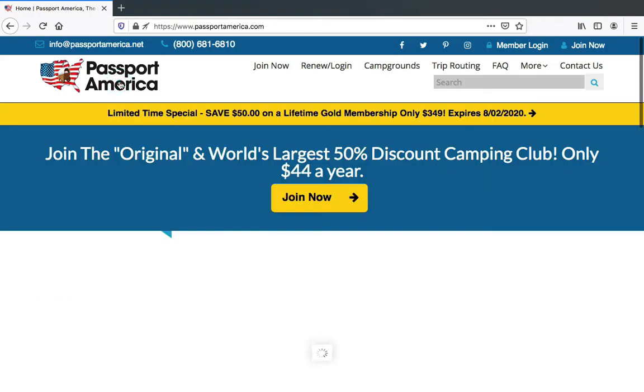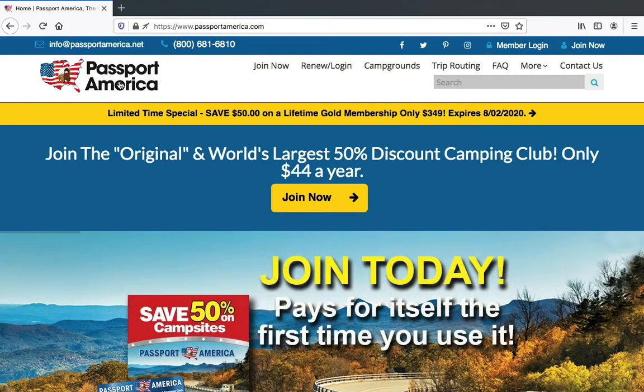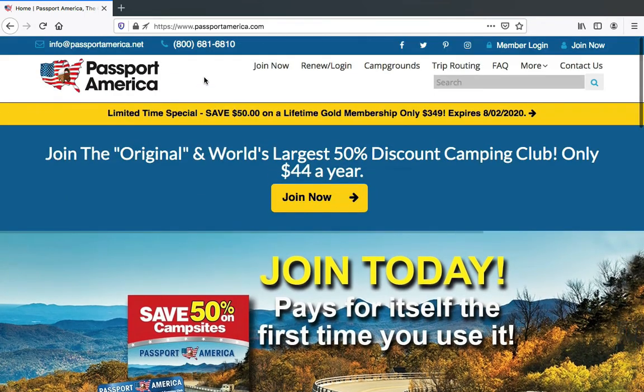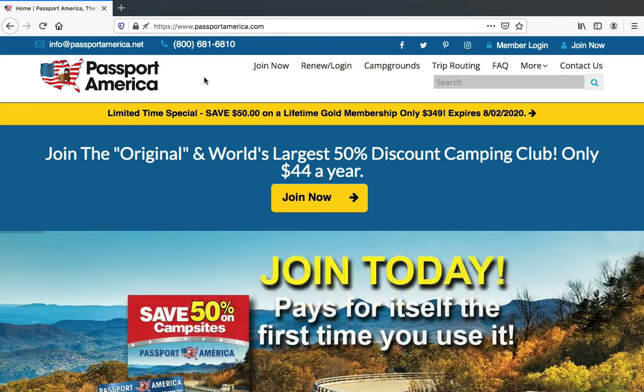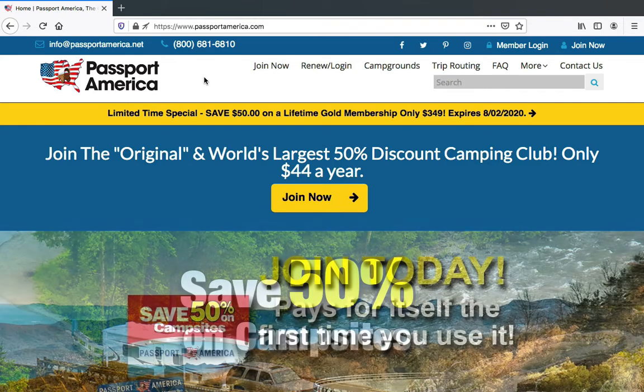When you become a member, you get a card in the mail as well as you can elect to get a paper copy of the park directory — you can see it right here — and you'll get a big book that's got all the parks in it. That's a really handy resource to have while you're driving down the road, or your partner can look at it and make phone calls. There is also an app you can download to your phone that tells you all the same information that's on the website. Passport America is definitely worth $44 a year in my book.